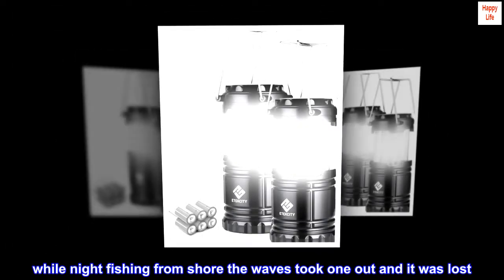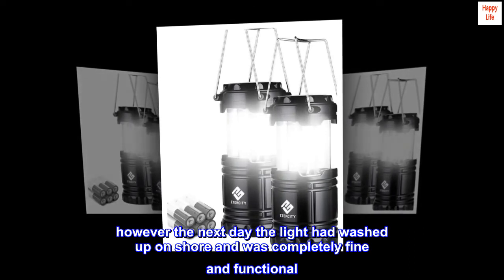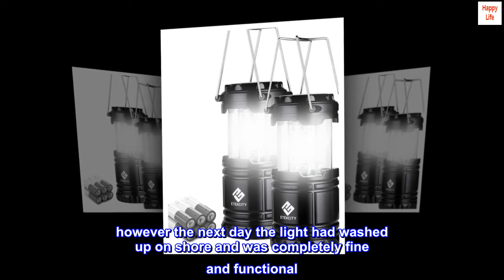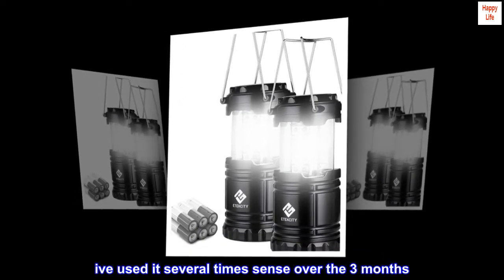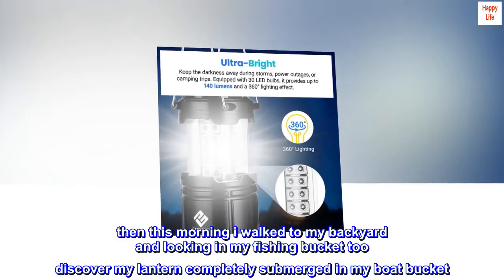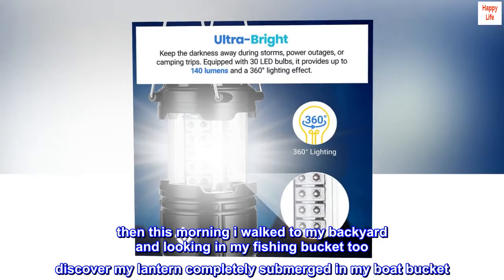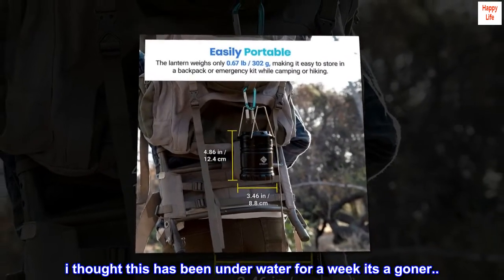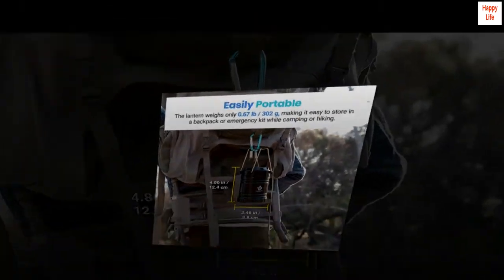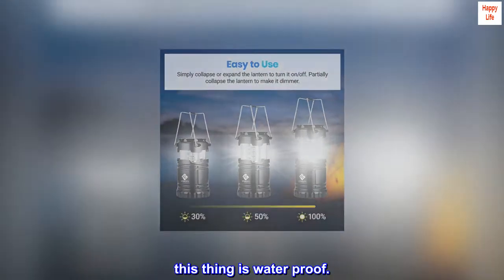While night fishing from shore, the waves took one out and it was lost. However, the next day the light had washed up on shore and was completely fine and functional. I've used it several times since over three months. Then one morning I found my lantern completely submerged in my boat bucket — I thought it was a goner after being underwater for a week. Nope, it still works perfectly. This thing is waterproof.